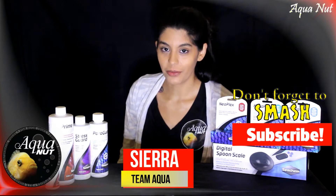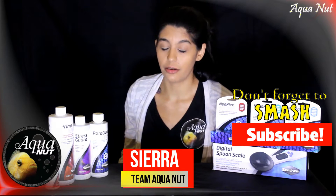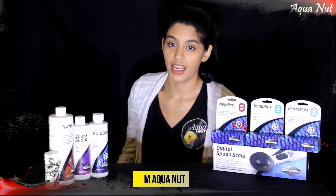Hi everyone, today we're going to talk about fish first aid. We're going to talk about some of the products that are really helpful to have around the fish room in case of emergency, illness, or any kind of injury.